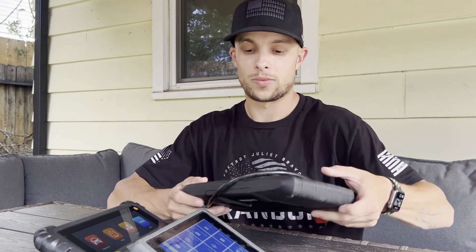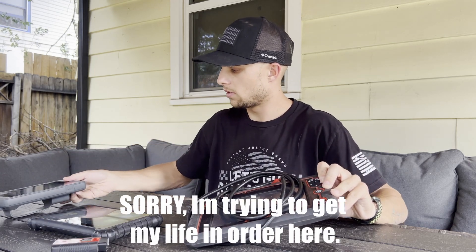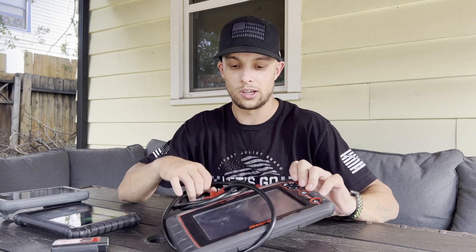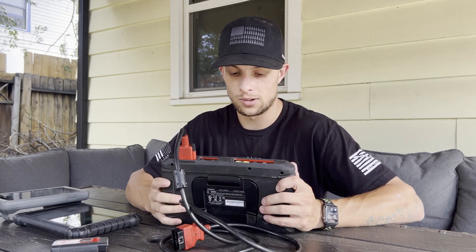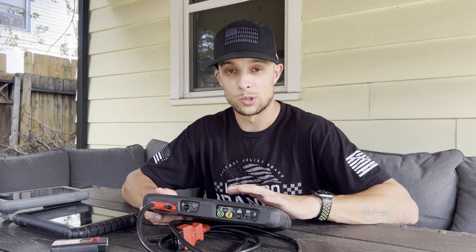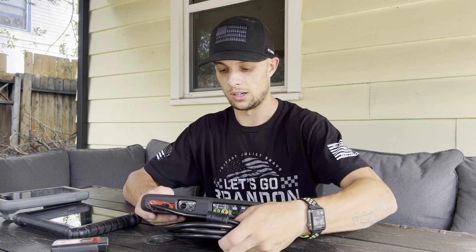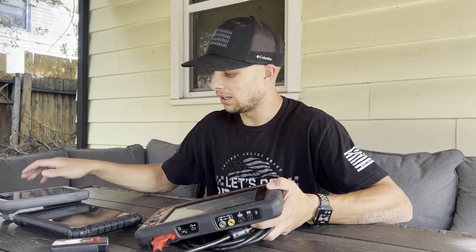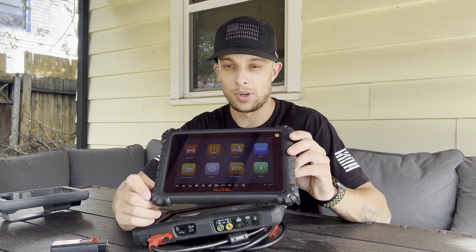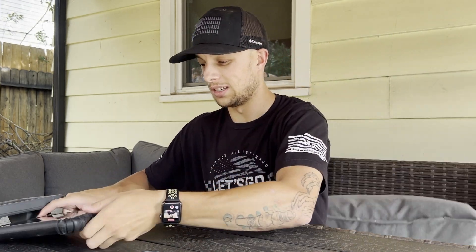I also have my Snap-on scanner, which I really only use for older domestic vehicles. It has a two-channel scope on it, so I use it for scoping, graphing like a multimeter, and for low amp or high amp clamp for amp draws or relative compression. But I wish I never bought this tool — I think I paid seven grand for it new, and it's not even nearly as capable as the Autel. I bought it used for about a thousand bucks. If you want an entry-level mid-grade scan tool that does 90% of what you'll ever need, just buy the Autel.